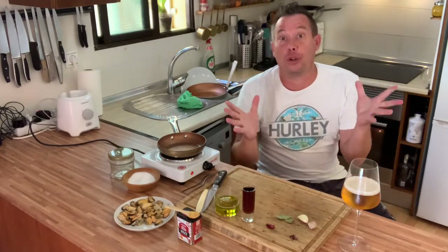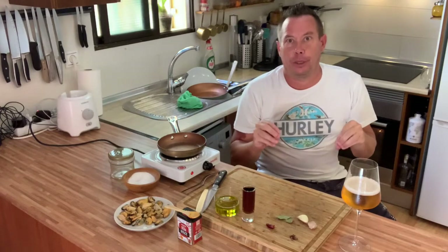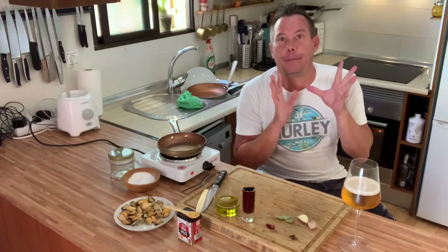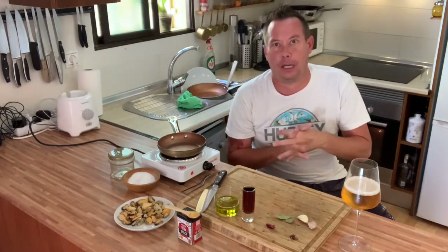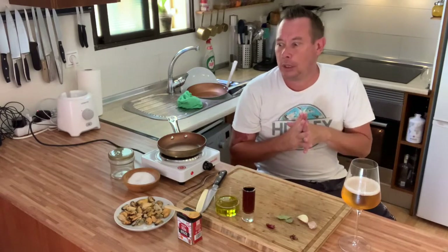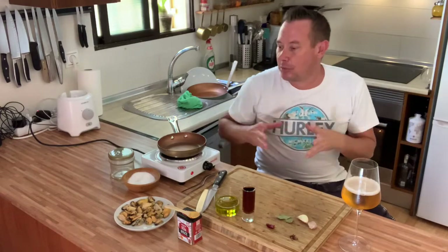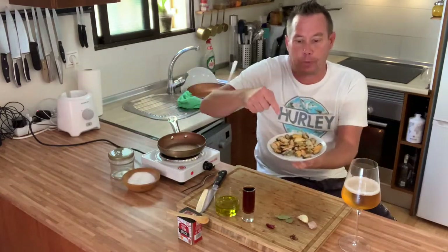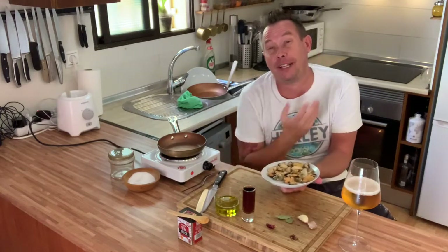When we have a beer in Spain, as you all know, this might sound a bit cliche but it's true — we always have something to nibble on. One thing we love in Spain is tinned food, especially shellfish: things like sardines, mackerel, cockles, razor clams, and mussels.